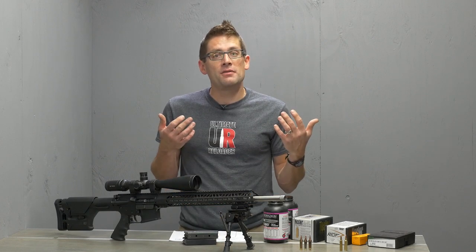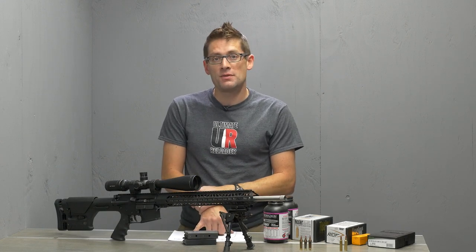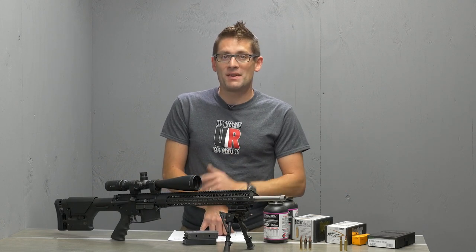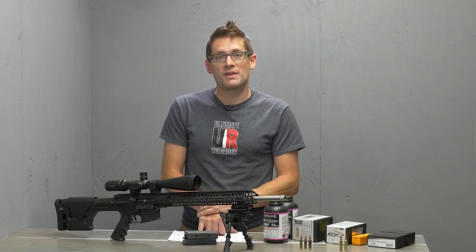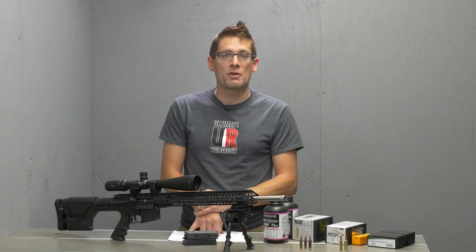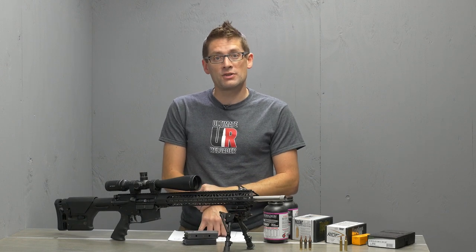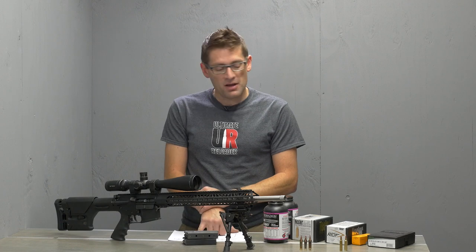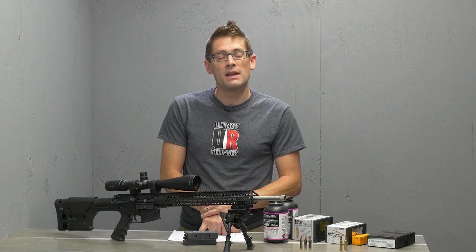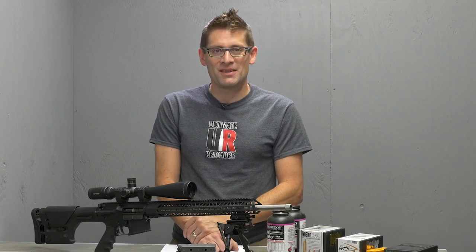Hopefully that gives you an idea of why .22 Nosler exists and what you need to do to take advantage of it. We'll be getting into reloading and measuring performance in future videos — that's always a fun thing. I hope you'll stick around for the series. If you have .22 Nosler experience, please drop a comment on the video and check out the full write-up. This cartridge was announced and launched at SHOT Show 2017, so it's hot off the press. I'm still experimenting and having a lot of fun with it — make sure you're subscribed. If you liked this video, please give it a thumbs up. Until next time, happy shooting and happy reloading.